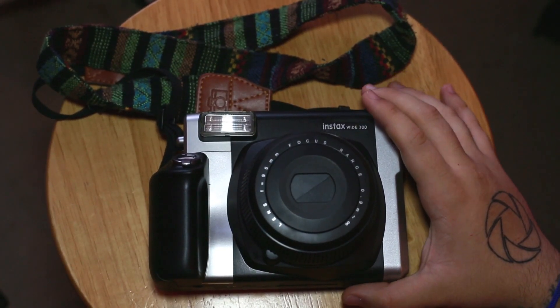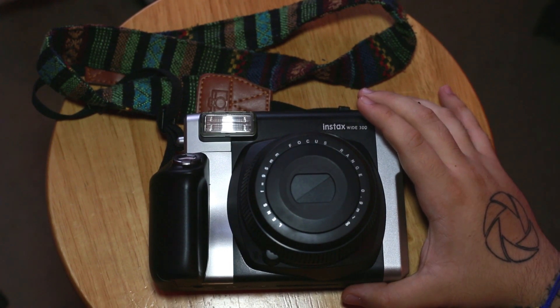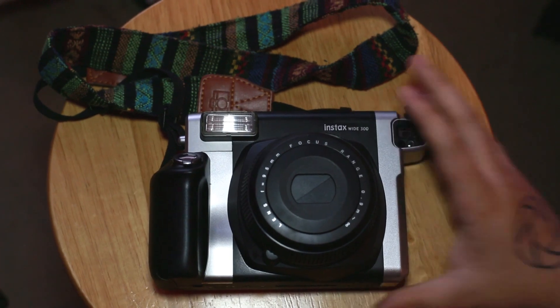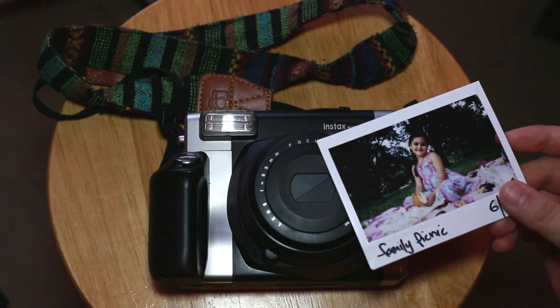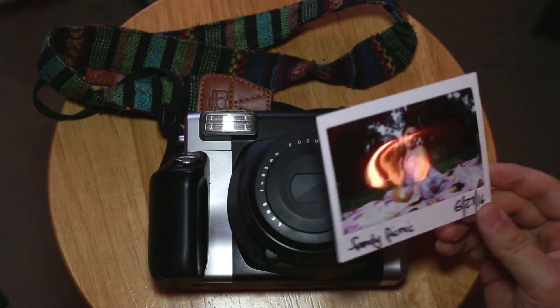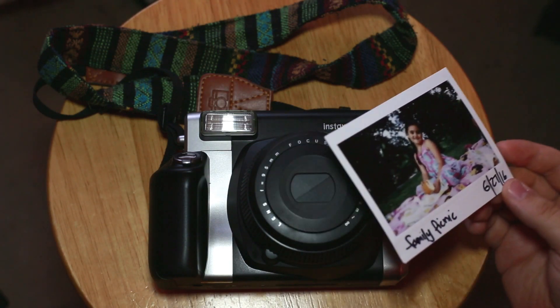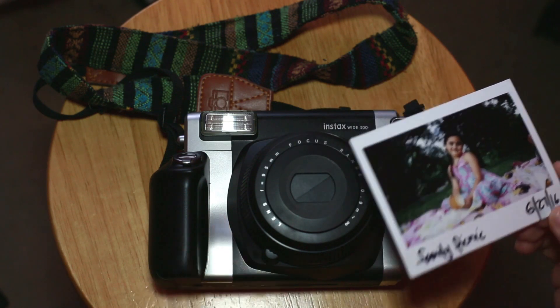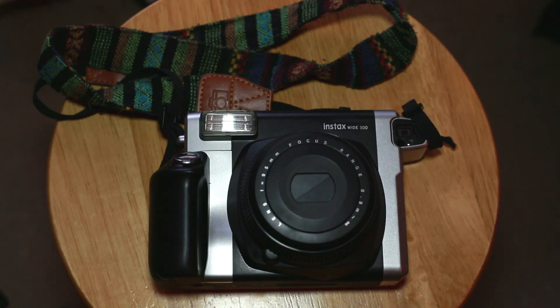What's going on YouTube, this is Jay. I want to give my long-term review and opinions on the Fujifilm Instax 300 camera, which is an instant photography camera. It is not a Polaroid — it is an instant camera, which means it takes instant photographs and prints out a photo. A lot of people confuse these cameras for Polaroids because Polaroid was the first to come out with instant photography, but this is Fujifilm Instax.